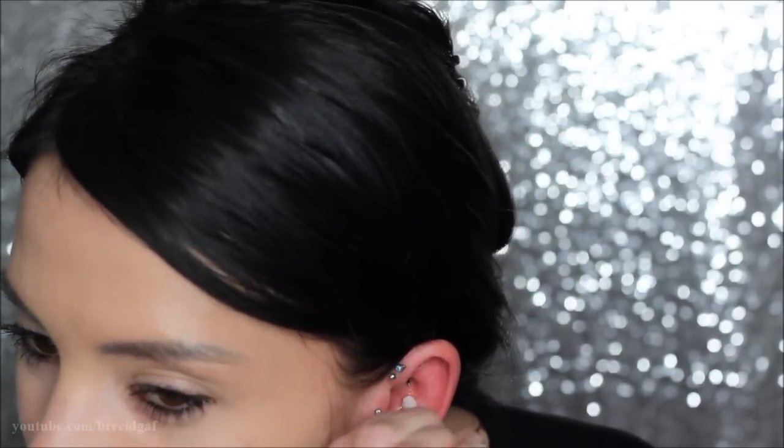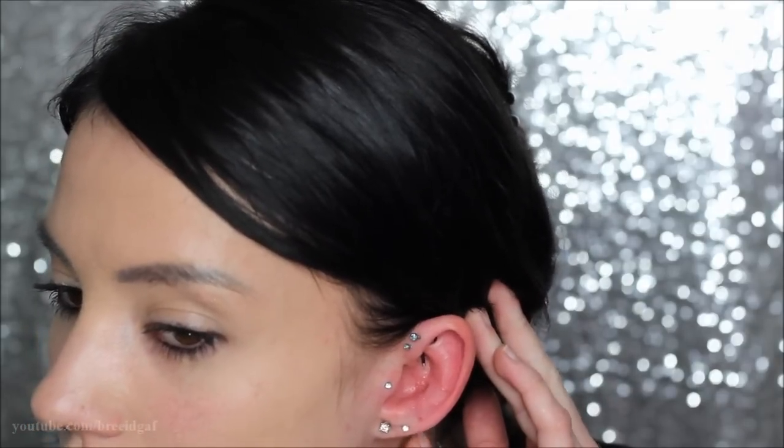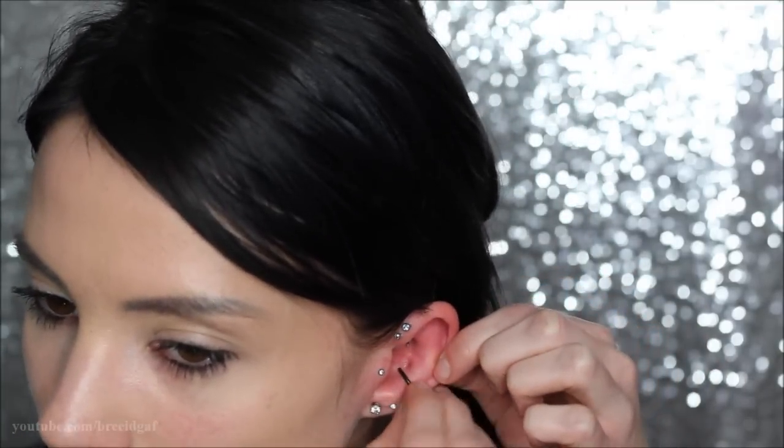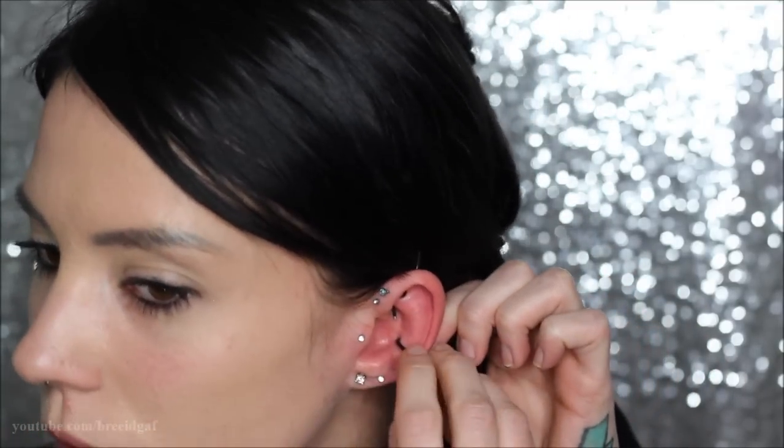Next I'm just going to take a Q-tip and a little sea salt solution and clean the inside of the piercing and the back of it as well, just to clean it up in case there was anything trapped in there. This also kind of helps lube up the area for when I do change my piercing. So I'm just going to get all in there and get it all nice and clean.